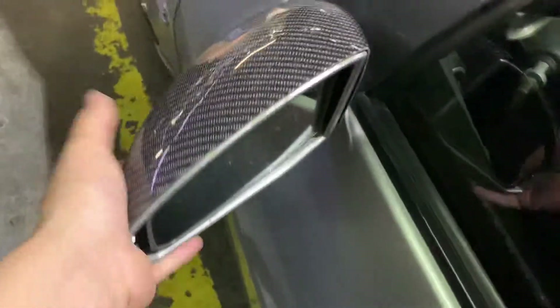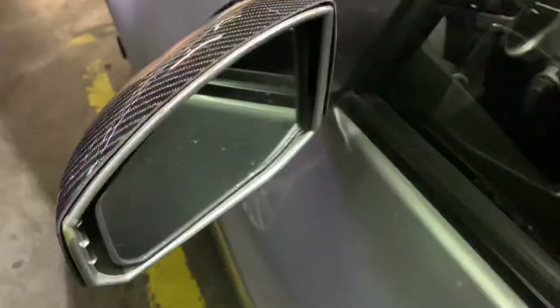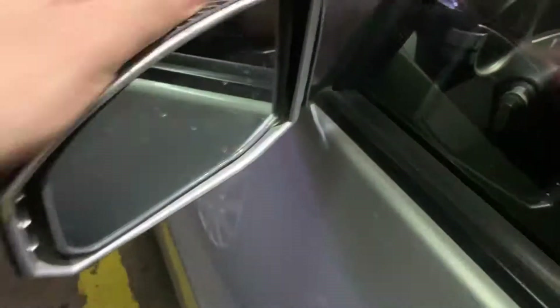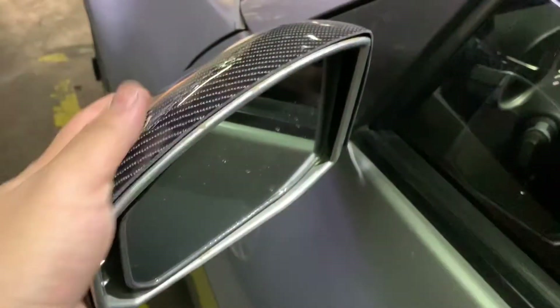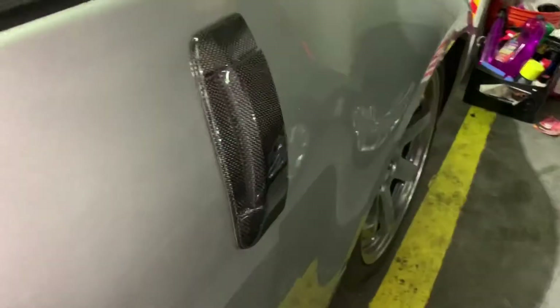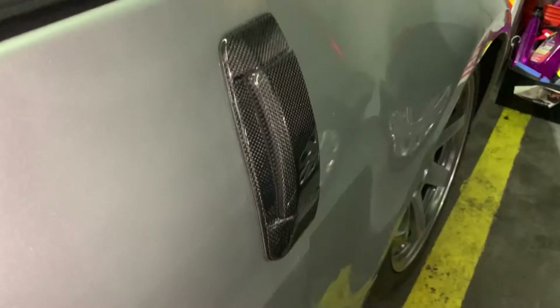I got them on and they actually look really good. They don't really line up too well, but it is an aftermarket part so that was pretty much expected. I don't like how you can see the gray here, but what I'm gonna do in the long run is tape this off and then just spray paint it black so it looks better. These probably aren't coming off so I don't really care about the color underneath.